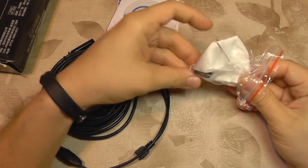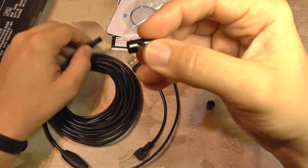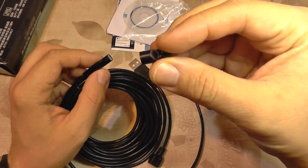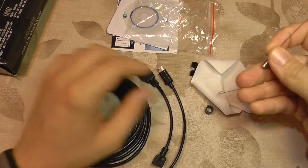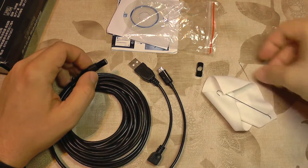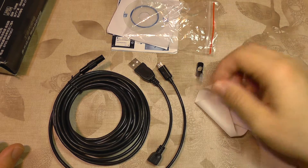And in this odd-looking bag you get these adapters which screw onto here. This is the mirror so if you want to look in a difficult place like in a pipe and want to look at a 90 degree angle, you just put this on and you will have a 90 degree view just like a periscope. You can also use this sliding adapter which goes over the camera and you can fix either a hook or this magnet.